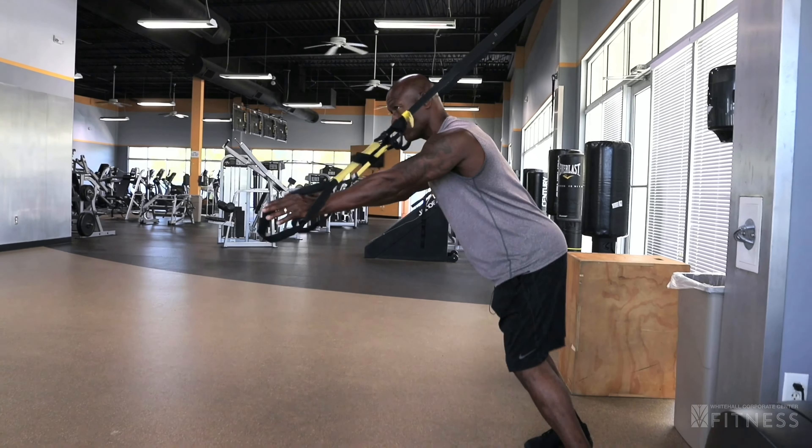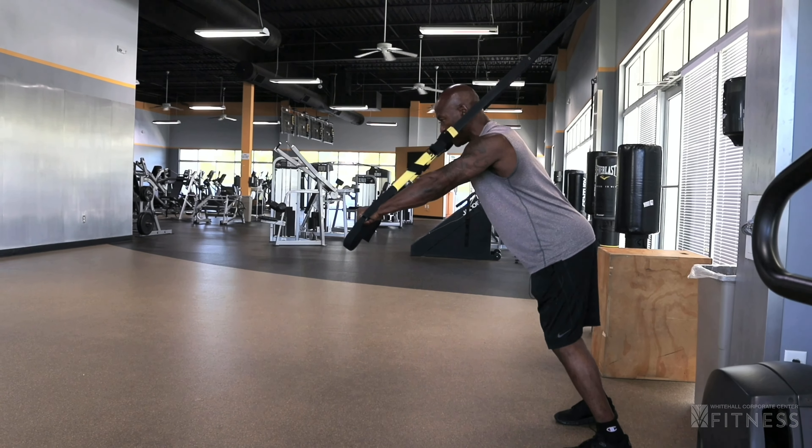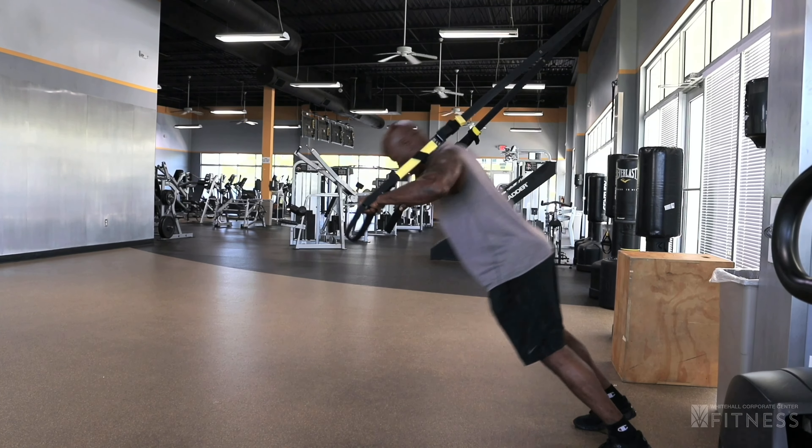Anytime you're working your push muscles you want to be facing outward. Get a nice square base so that you're nice and balanced. And push.